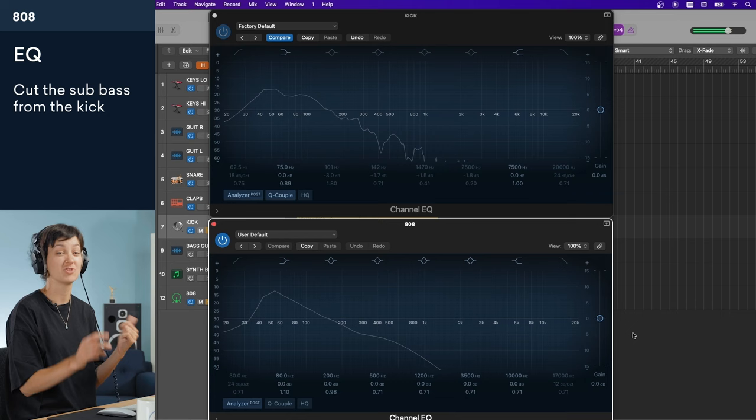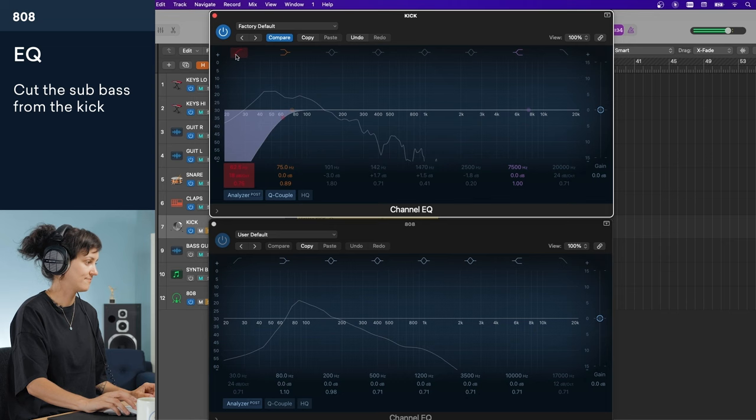That's sounding nice and heavy. But what can I do to make it more brutal? I know the 808 is taking up the sub-bass for sure, so just like I did with the synth bass, I'm going to add a high-pass filter to the kick drum.